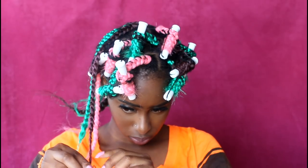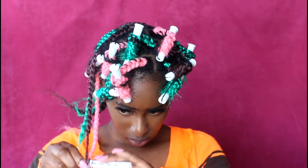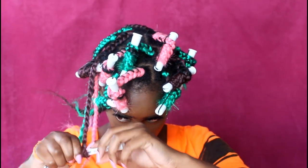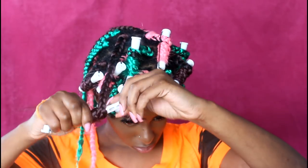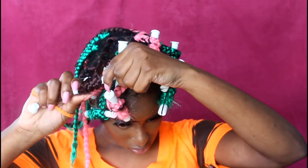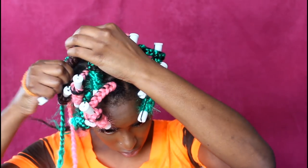Now I'm going in with some perm rods, also known as cold wave rods, starting at the end of my extension and rolling that hair all the way up to the rod. I'm doing this because I want my hair to have some curls in it, so I'm rolling almost all the way to the top and then securing it.